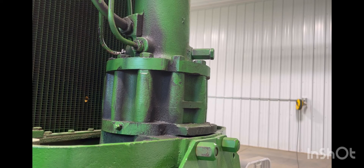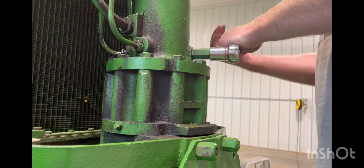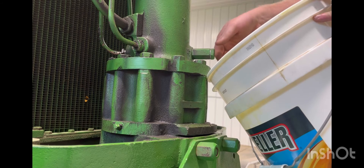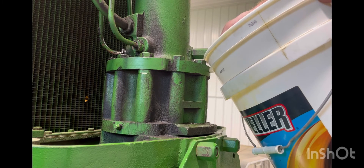This down here is going to be your drain plug. It's a 7/8. I'm just going to crack it real quick. Then we'll get a 5-gallon pail — it's only 5 quarts, but this pail you can put right up underneath it — and drain her out.